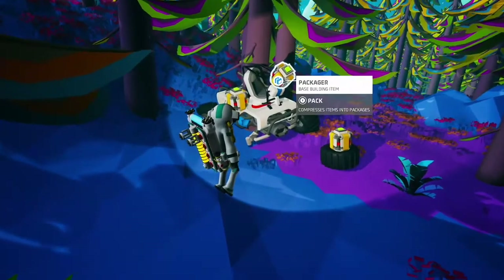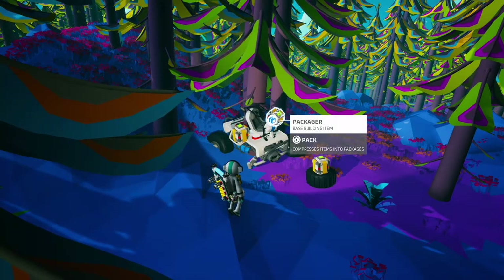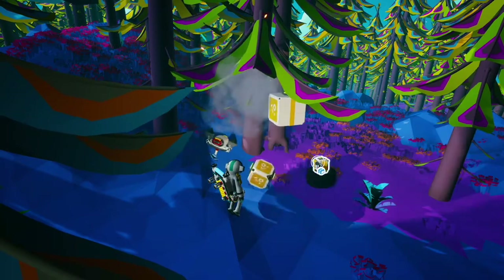There are a few found items you can also package, such as debris. Some of the larger debris may need to be exploded before it can be packaged.